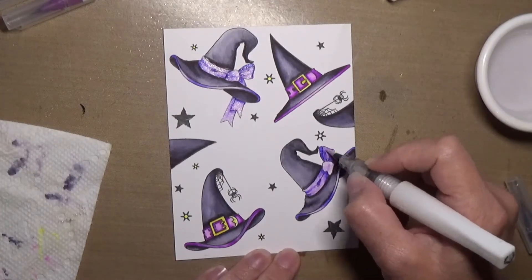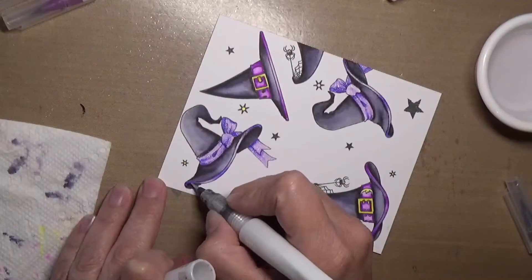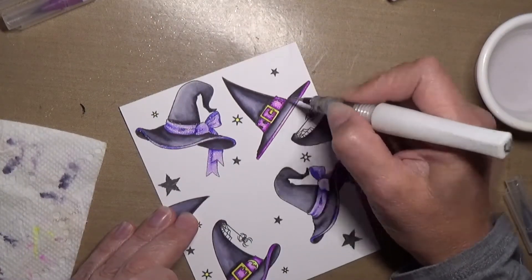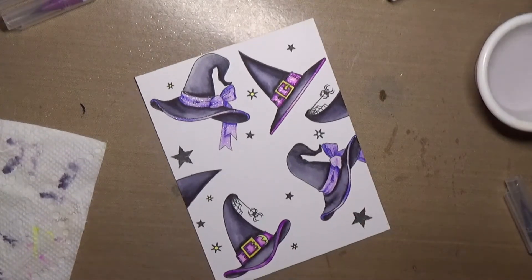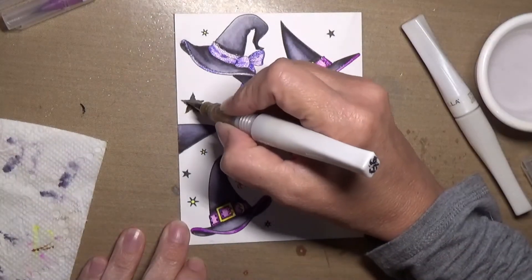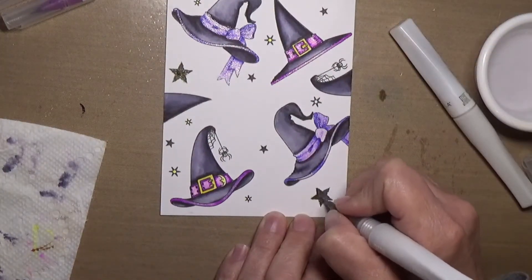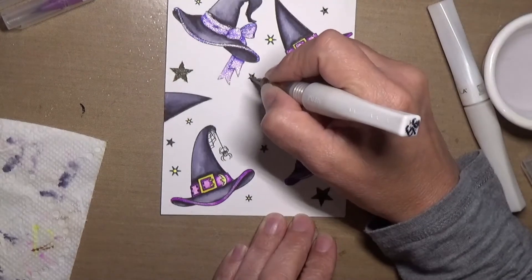I decided I wanted to add some sparkle to the sashes and the trim on the hat, so I'm just using a clear Wink-A-Stella for that. And then I decided I wanted to add some color to the stars — I had stamped them in black — so I took my gold Wink-A-Stella and went over the stars just to add a little bit of color and shine to those.